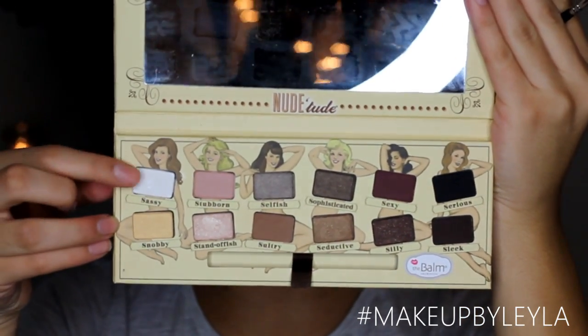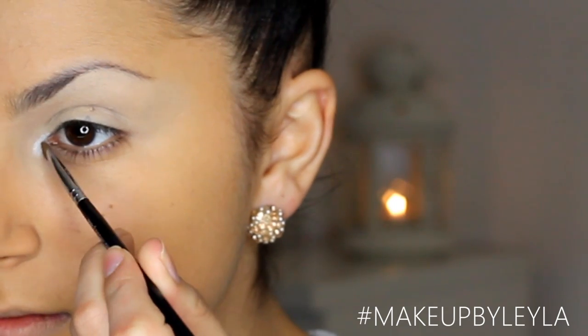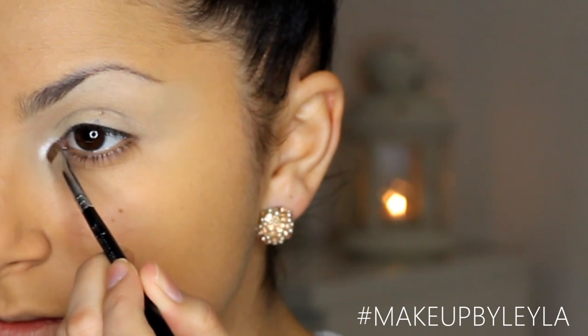Next I'm going to take the Nude Tube palette by The Balm and take this very light reflective colour and apply it onto my inner corner. This is just going to emphasise the inner corner and make it look nice, glowy and bright.